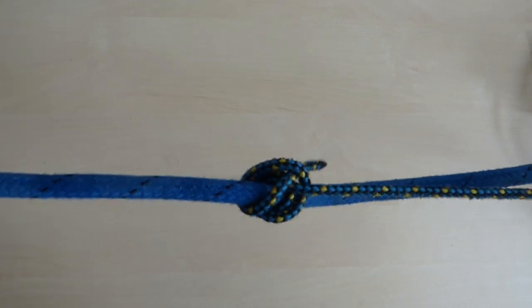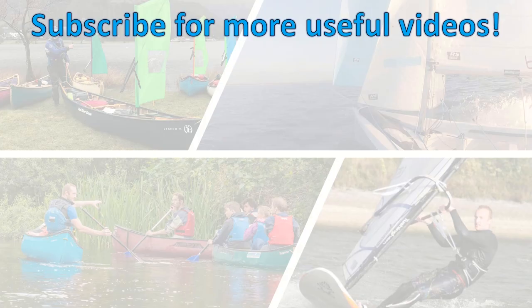You might like my other videos about knots, sailing skills, canoe trips and more. Have a look at these videos and subscribe to be kept up to date.